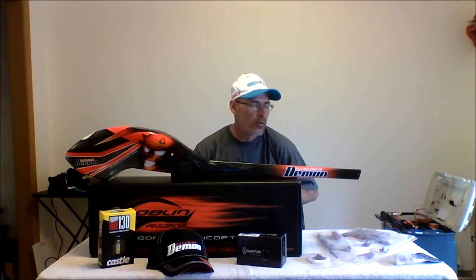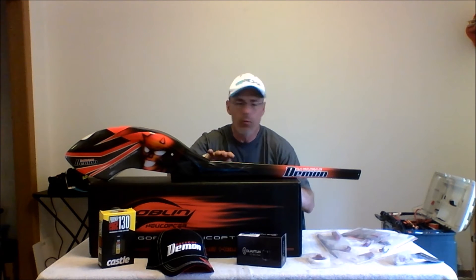As some of you know, I've been talking about a Goblin 570 build for a little while. I was able to pick up some stuff at IRCHA — I had some deals set up. Got my Goblin 570 kit here. I have the Bavarian Demon canopy and boom set. I picked that up at IRCHA.